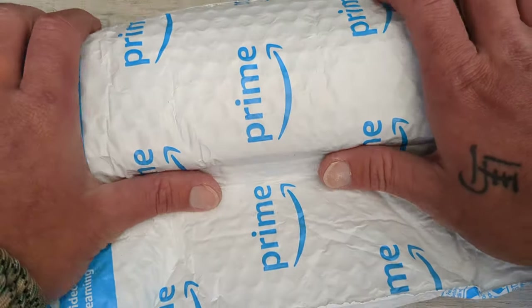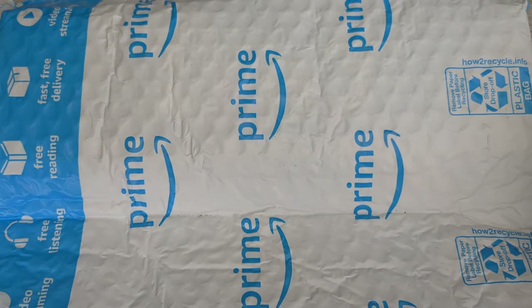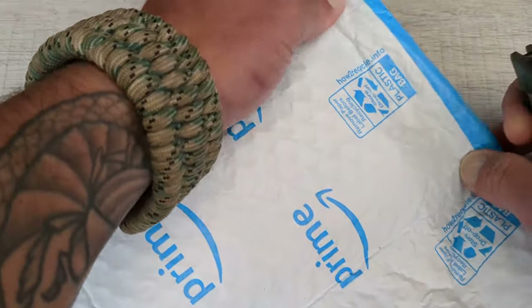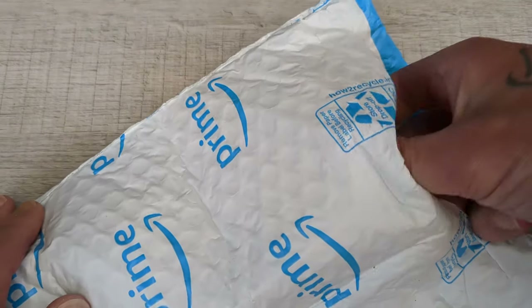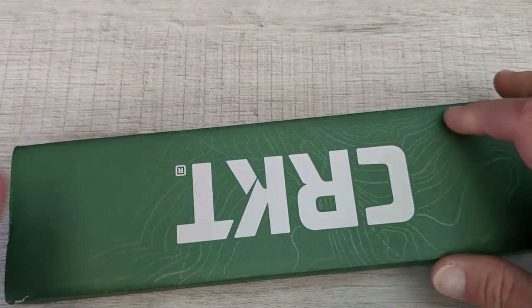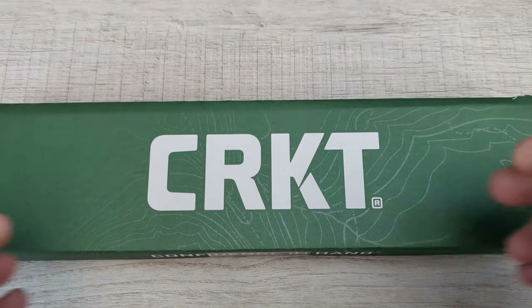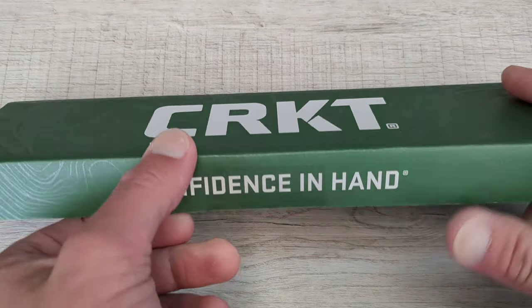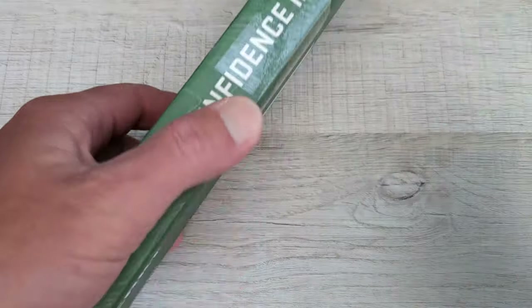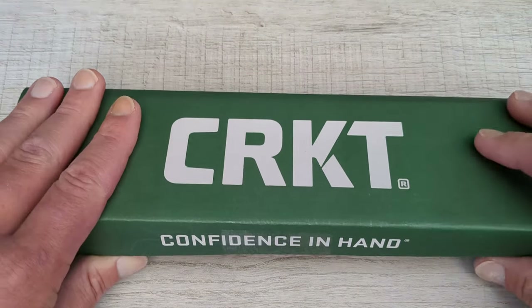So let's get to the reason why we're really here — it's this guy here. I am stoked to get this thing and start carrying it immediately. This is one of the most unique knives that I have come across in quite some time. So what we see here is a big old CRKT box. I don't have many CRKTs — I think I have one fixed blade from them and then a tomahawk and that might be about it. So I won't mind checking out more, and that's one of the reasons, aside from this being awesome, that I wanted to get this.